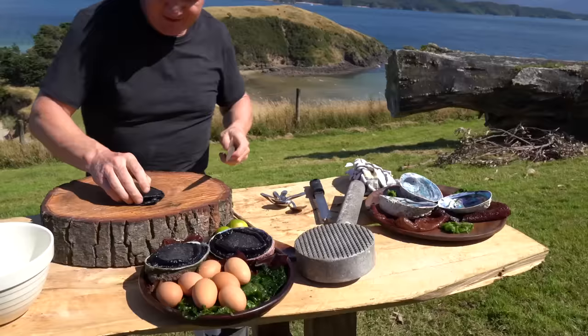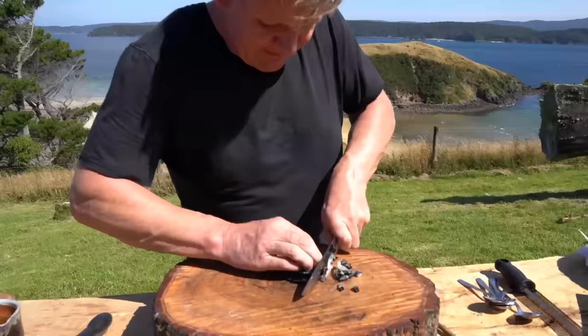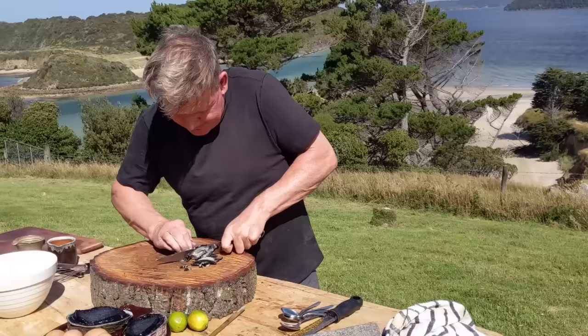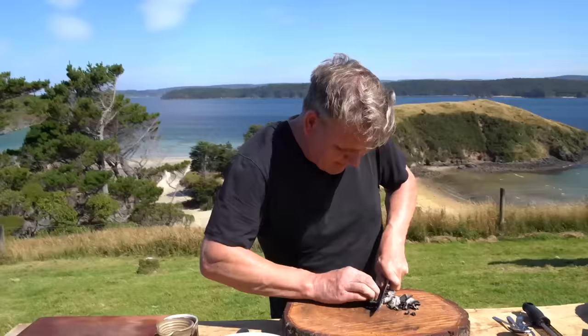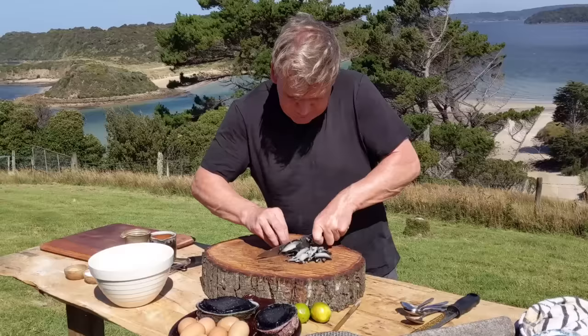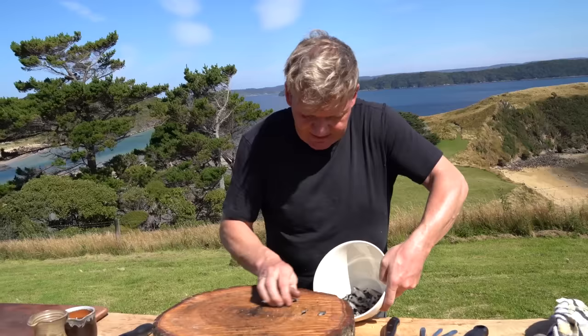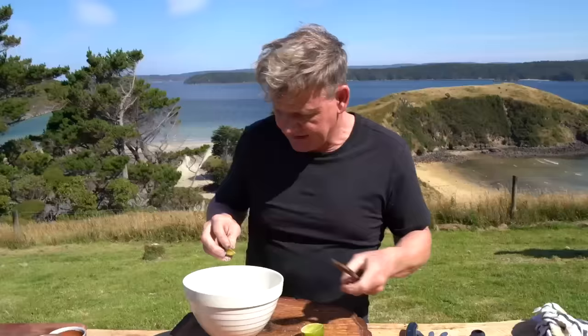From there, you literally just slice it nice and thinly. Now, pounding it like that tenderizes it. So, slicing it super thin is important because I want to get a nice bit of color. And more importantly, this has to be one of the most delicious — sort of abalone, clam — sought after. Now, from there, a little touch of salt. Get everything in the seasoning ready first. Give it a touch of lime, literally before it comes out. And then we're going to sauté super quick.